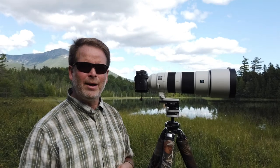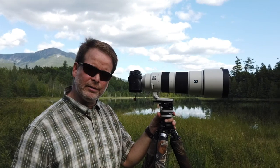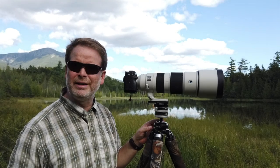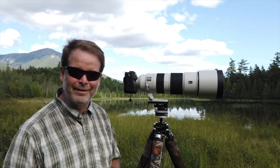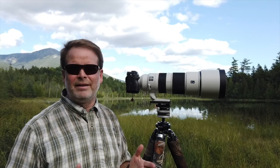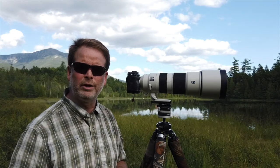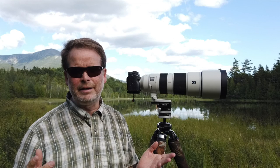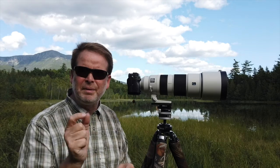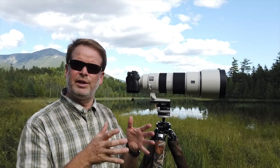What I found is that the 200-600 at 400mm, when compared with the 100-400 at 400mm, the 200-600 is a sharper lens. That was not something I was expecting at all — I was pleasantly surprised. I tested this at both f5.6 and f6.3 on the 100-400 to match the other lens, and it didn't make a difference. The 200-600 was still sharper. It's not a humongous difference — we're talking pixel-peeping here — but there is a difference.